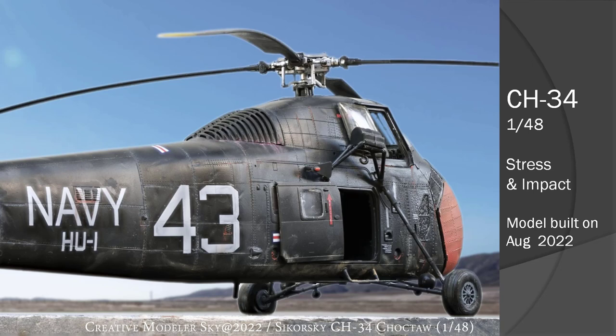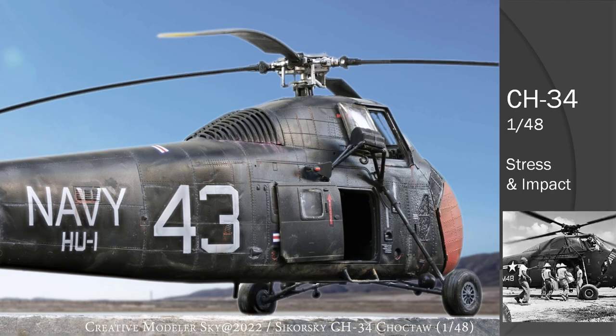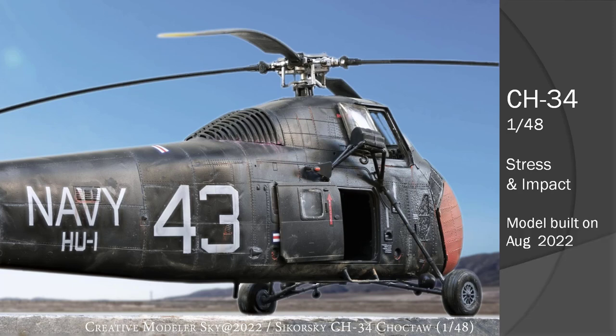Here is another example — in memory of a natural disaster happening back in 2008. A flood caused a lot of victims in Taiwan, and the CH-34 was dispatched to rescue the victims. In this case, I used minimal sanding, but mostly different colors, different shading, and different situations to try to create an uneven surface. It's quite effective whenever you try to present an old airplane or helicopter.